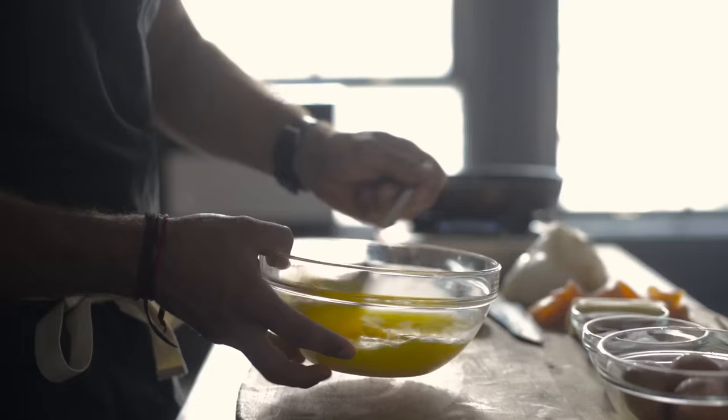Hi, I'm Gabe Kennedy. Today I'm gonna show you how I make my favorite breakfast — lox, eggs, and onions, also known as LEO.